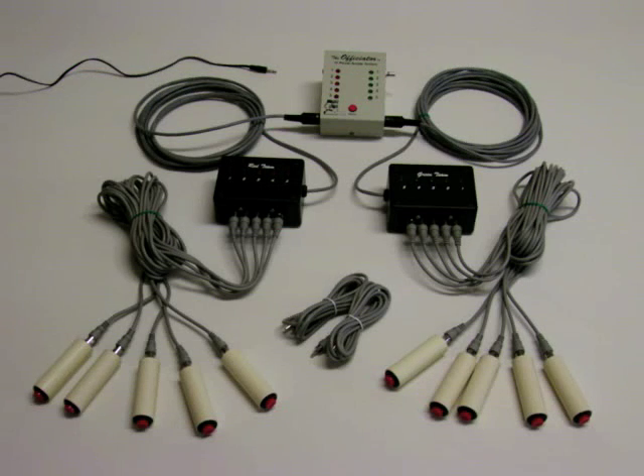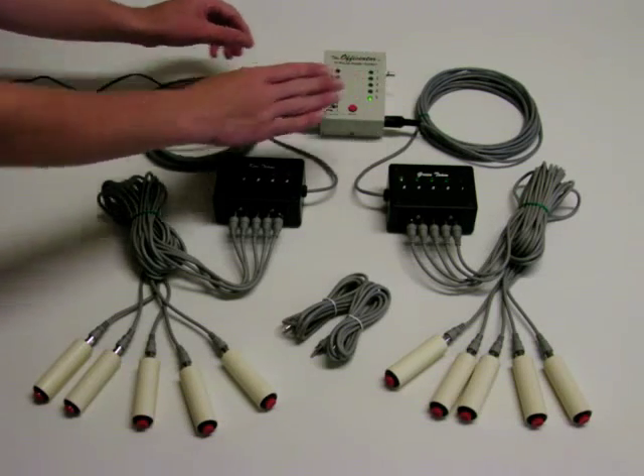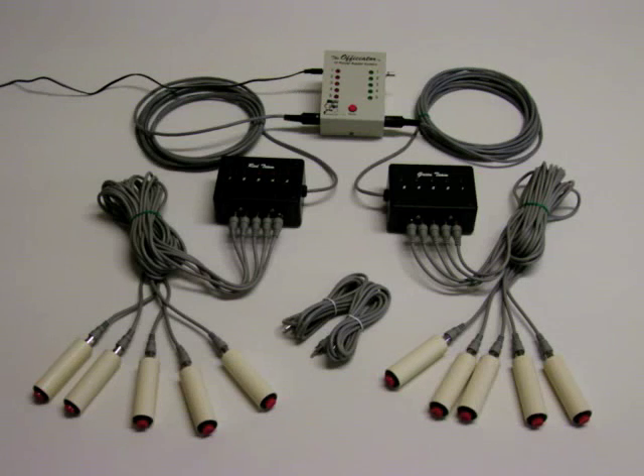When power is applied to the system, it will automatically start a self-test, lighting each LED and emitting a tone. If you hear no sound, make sure the volume control knob is turned up. Now the system is ready for play.